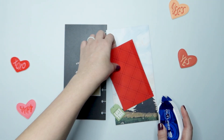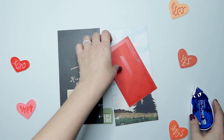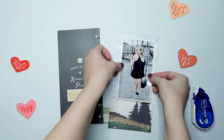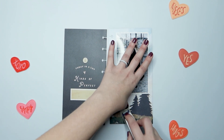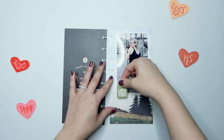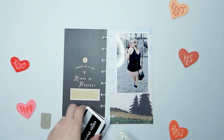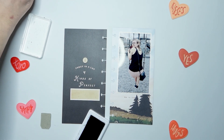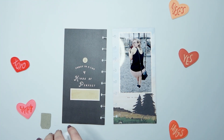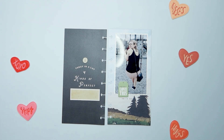I'm going to go ahead and start getting everything adhered down. I'll adhere my photo down and put some adhesive on the back of that chipboard 'love this' shape. But I'm not actually going to put that down until after I add my date stamp — I wanted my date stamp to be right underneath it, so if I added the chipboard shape first it would probably mess up my stamping. I set it to the side and go ahead and add my date, which was February 19th. Then I'll place that chipboard tag a little bit off my photo but right on top of my date.